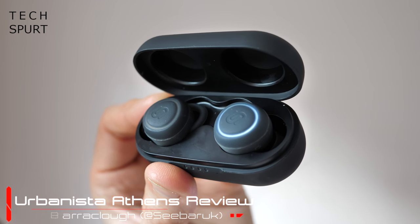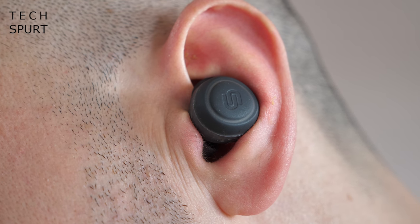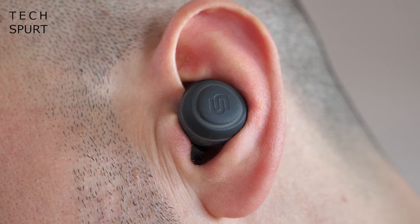They cost around 120 quid from the Urbanista website, but at the time I shot this video they were reduced slightly to just under 100 quid, so if you act fast you might be able to get a bit of a reduction.